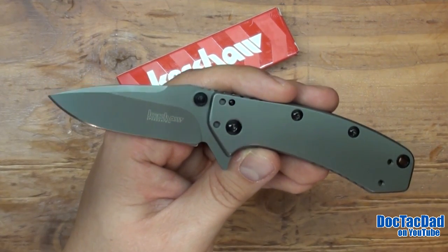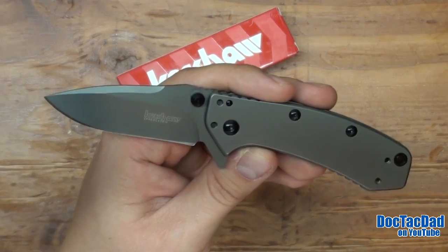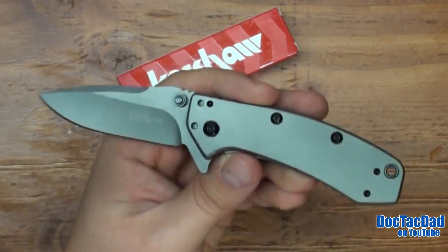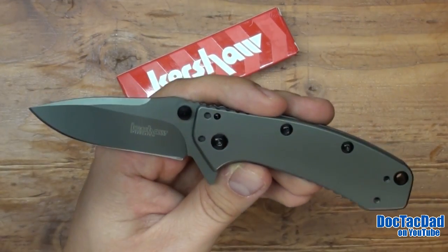Dan, you might even have this in your pocket or in your hand by the time you see this video. I hope you get more enjoyment out of it than me — I just will not carry this blade being as heavy as it is.